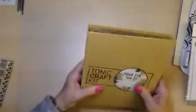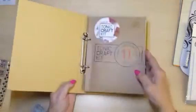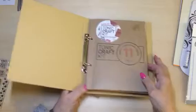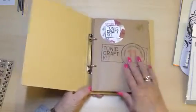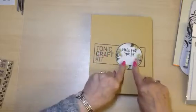You're getting a binder for your dies and stamps from previous kits — this binder — and you always get a sticker, which I've put on there.